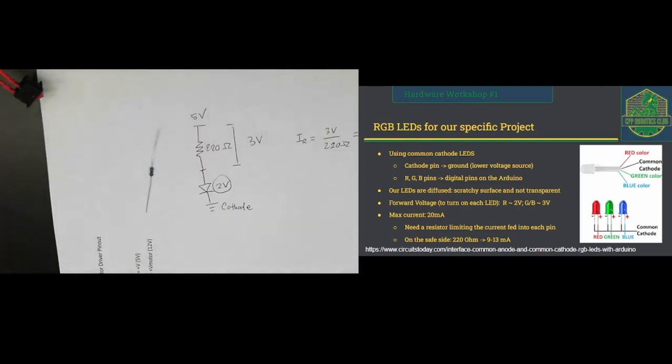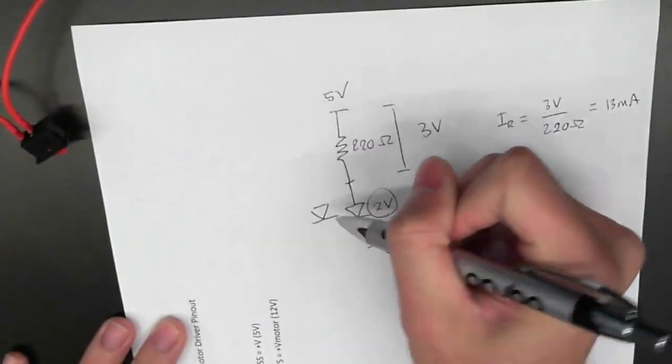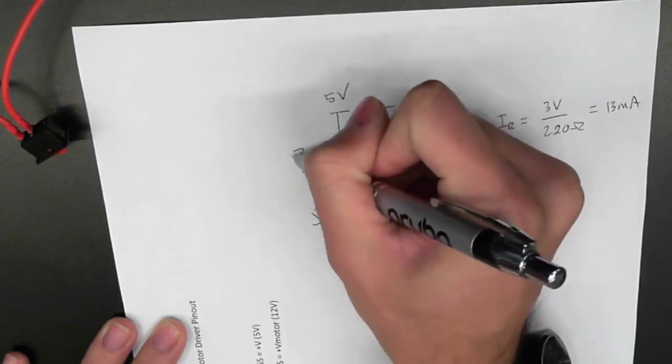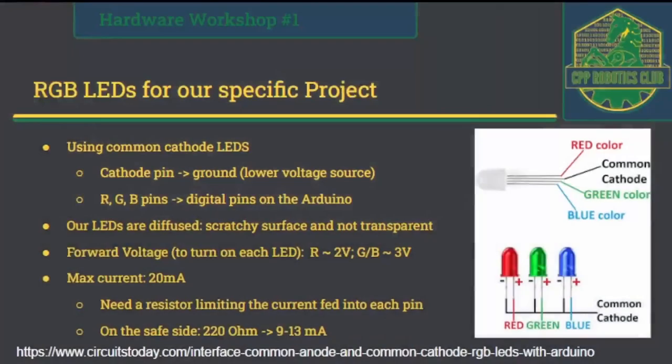The RGB LED has three color pins — red, green, and blue — and each one will need its own resistor. Using 220-ohm resistors will allow around 9 to 13 milliamps of current flowing to the pins. Next, we're going to go to a demo that Ben's going to run for this RGB LED.